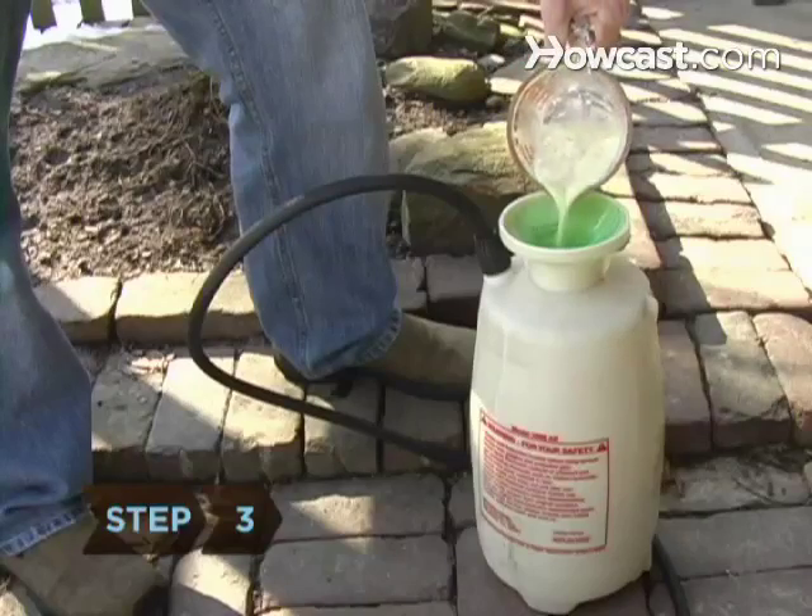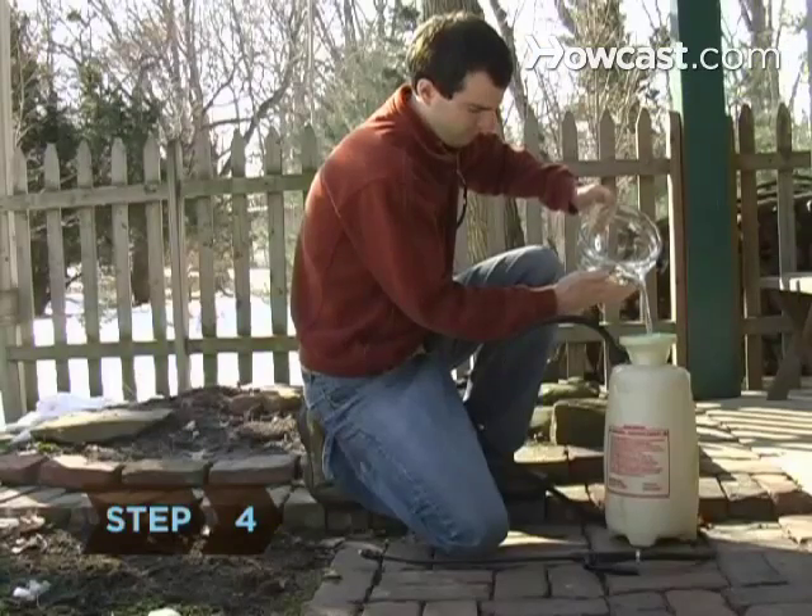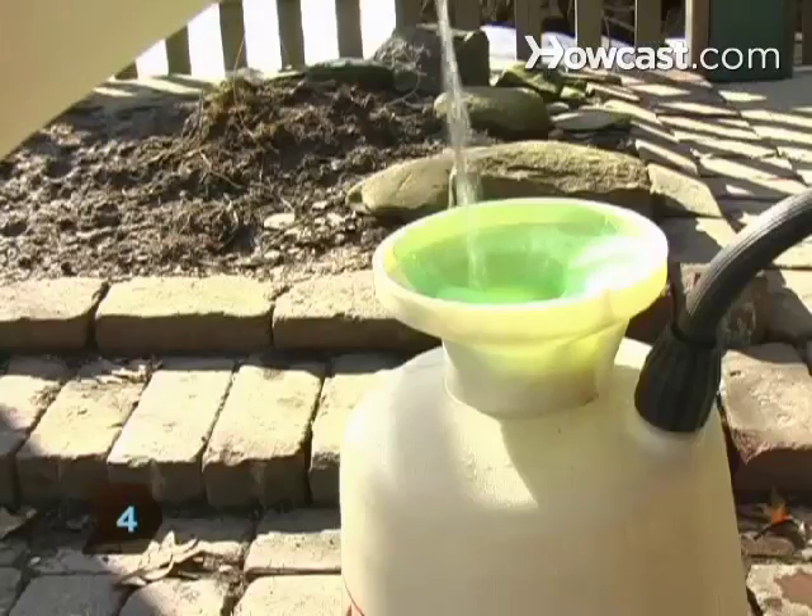Step 3: Pour the mixture into your garden sprayer. Step 4: Add half of the water, shake the container, and then add the rest.